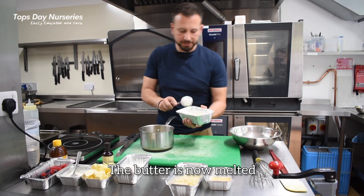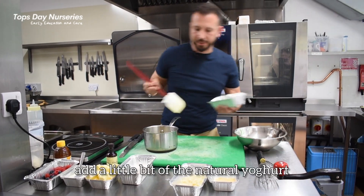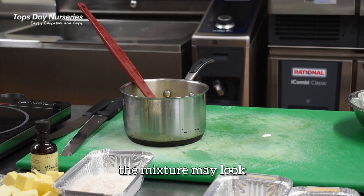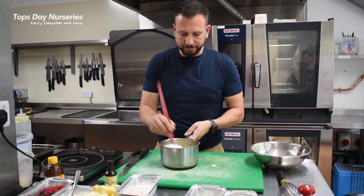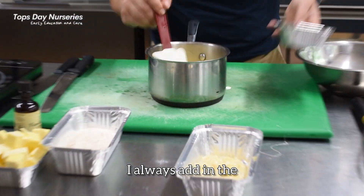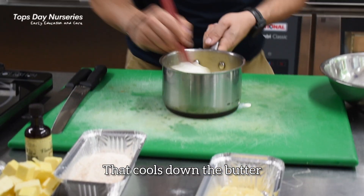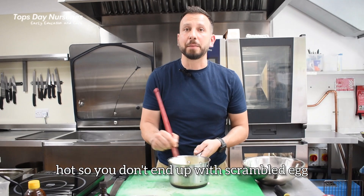So the butter is now melted. What we're going to do is add a little bit of the natural yoghurt. At this stage the mixture may look very much split. In goes the egg — just fold that through. I always add in the yoghurt first as that cools down the butter, just to make sure it's not still hot so you don't end up with scrambled egg.